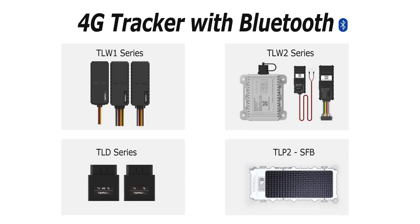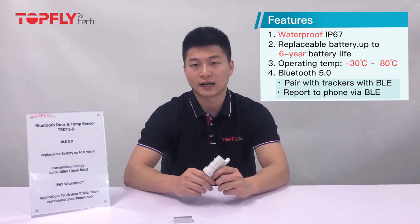Our door sensors can be paired with our TLW1 and TLD1 series trackers. It detects door status and temperatures and transfers the data via BLE to our trackers, which then get reported to the tracking platform for remote monitoring. You will know the real-time door status and temperature and be able to receive alarms when the door is open.